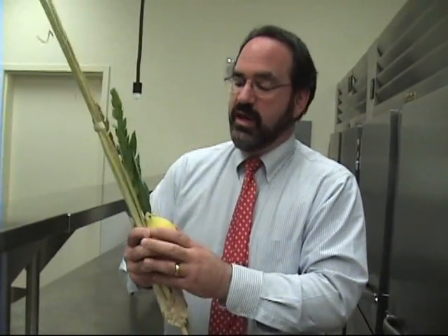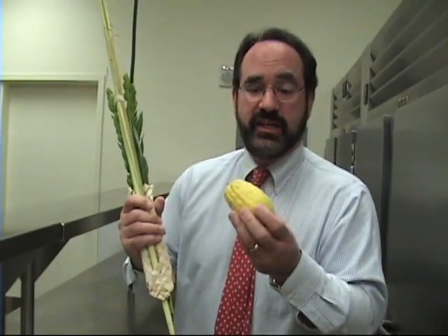And when we wave it, it's a reminder that Jews are everywhere and that God is throughout the world. These four species are mentioned in the book of Leviticus and are a reminder of our ancient heritage, when the Jews wandered in the desert and lived in hut-like structures called the sukkah.